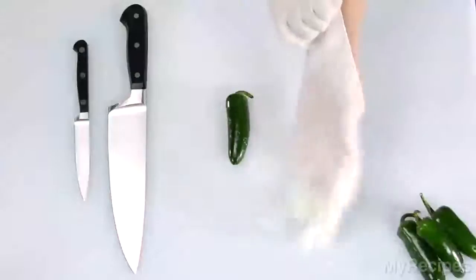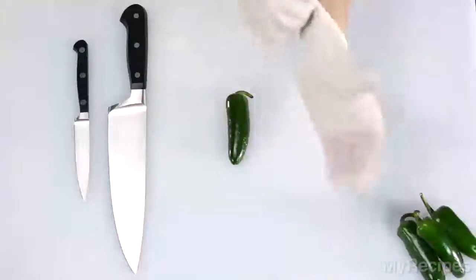Most of the heat in jalapeño peppers is in the seeds and the membranes, so when you're removing them, wear a protective glove so you don't burn your hands.